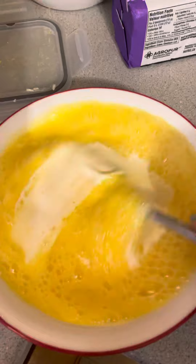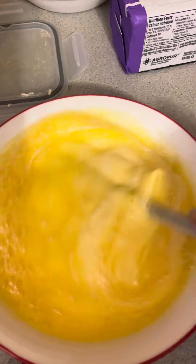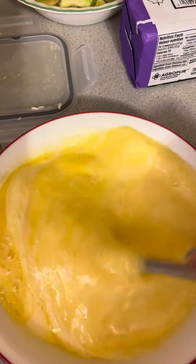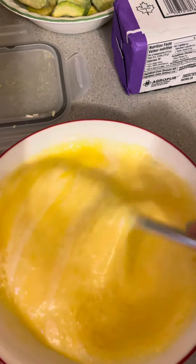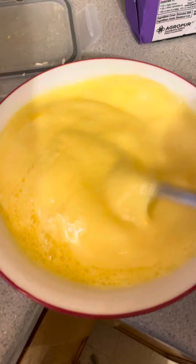There are seven eggs and I put in some heavy cream. I'm just going to finish whipping this up, and I also seasoned the pan with salt and black pepper.